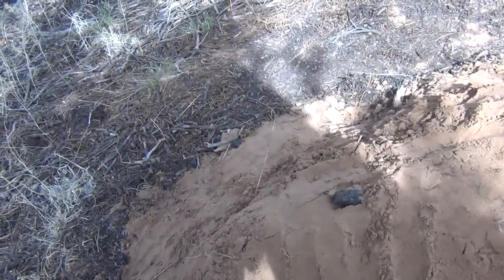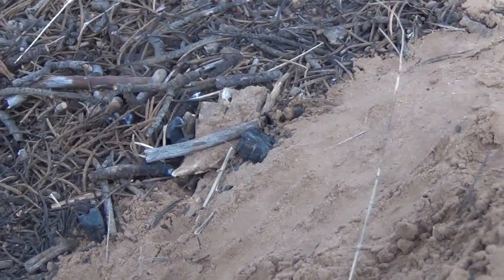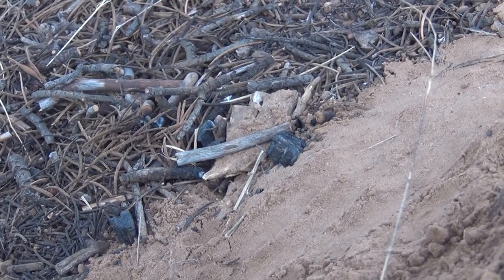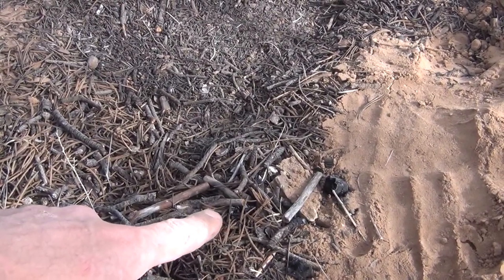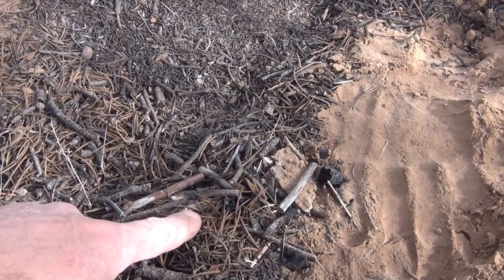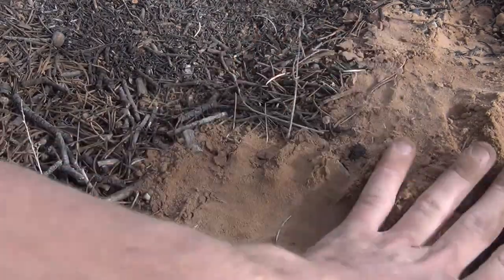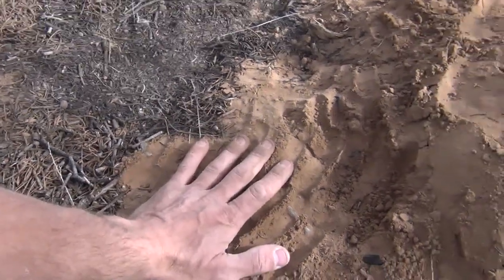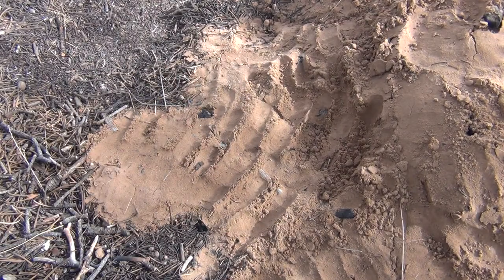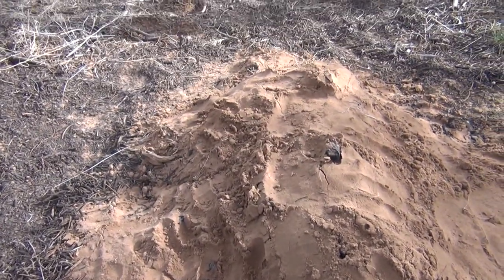Looking over there, I'm seeing a tiny bit of smoke — that's all it needs to take off, so I'm going to make sure I take care of that right there where my finger is. I'll add more dirt and make sure it's cool to the touch. No problems — everything's good. Now we can go. Thanks for watching everybody, have a beautiful day. Bye-bye!